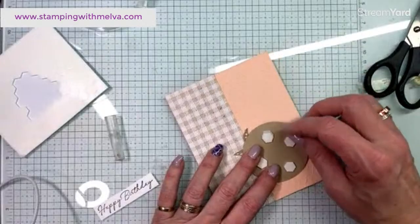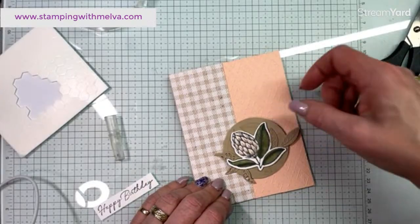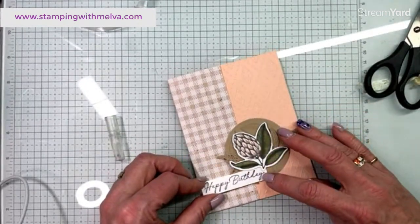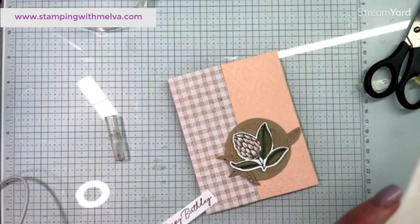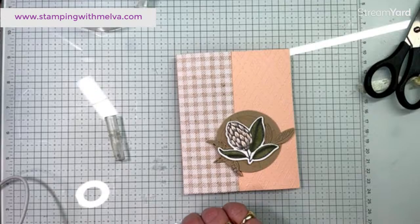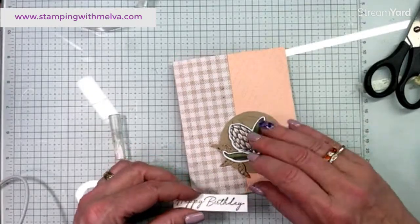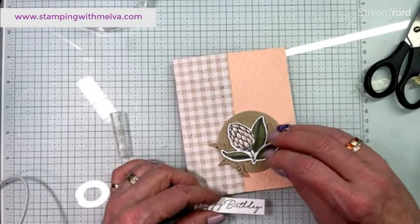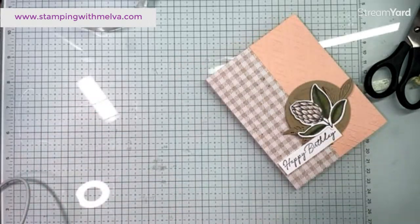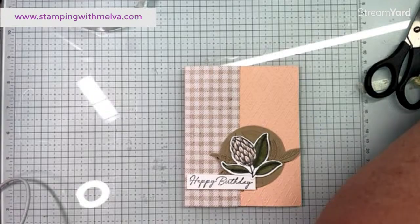I sent out a newsletter today. If you're on my newsletter list, there is a list of the things whose prices are going up in the new catalog, so if you're thinking about putting an order in that's useful to know. If you're not on my newsletter list, you can go to my blog at stampingwithmelva.com and the newsletter sign-up form will pop up. Subscribe and you'll get the updates - I did send a list of the items going up in price in the new catalog.